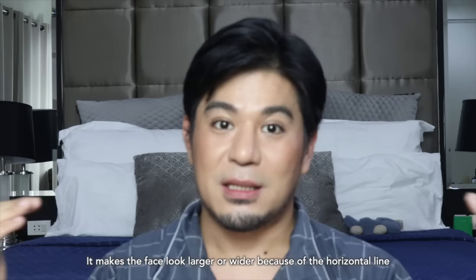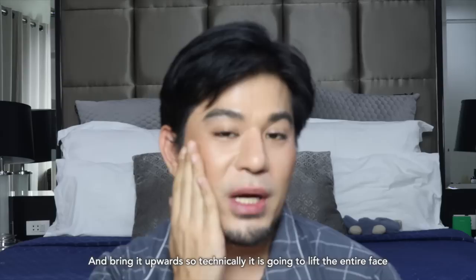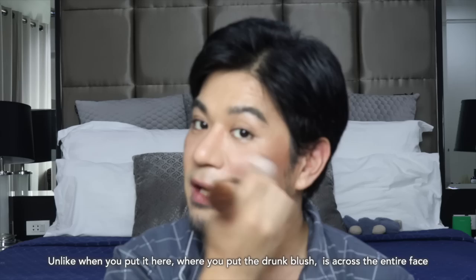So technically, if you really want to make your face thinner or smaller, I always like to put the blush concentrated on the side and bring it upward. That's going to lift the entire face. What I like to do is start from here and then bring it upward like that — it's bringing up or lifting up your entire face. Unlike when you do the drunk blush across the entire face, which can emphasize the width of the face.